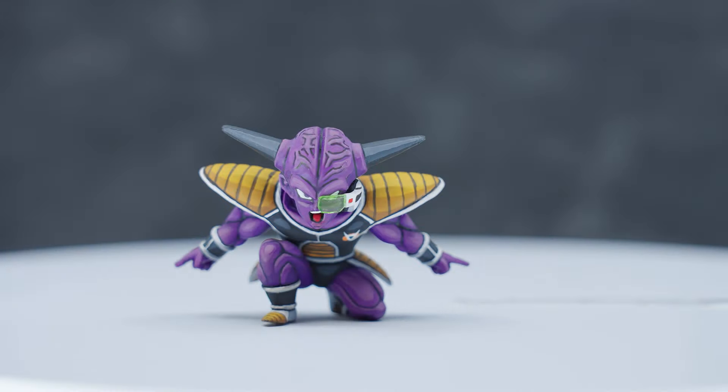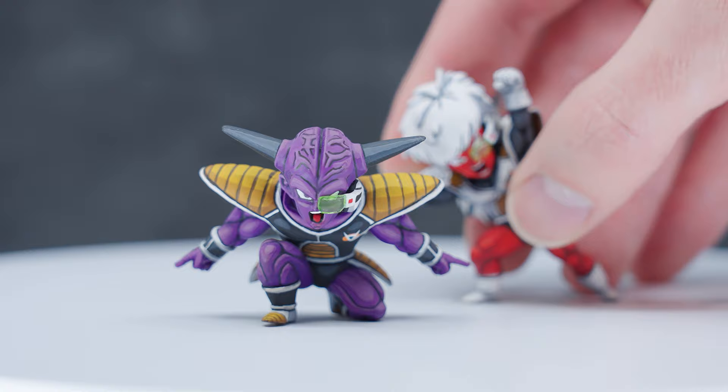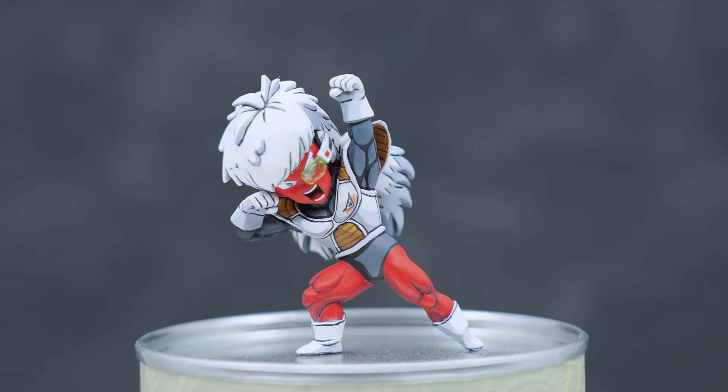What's up guys? In today's video we'll be adding on to the Ginyu Force by painting the mighty Commander Jace. If you haven't checked out Captain Ginyu's video yet, I'll put a link up in the corner so you can go check it out. Alright, let's get started.